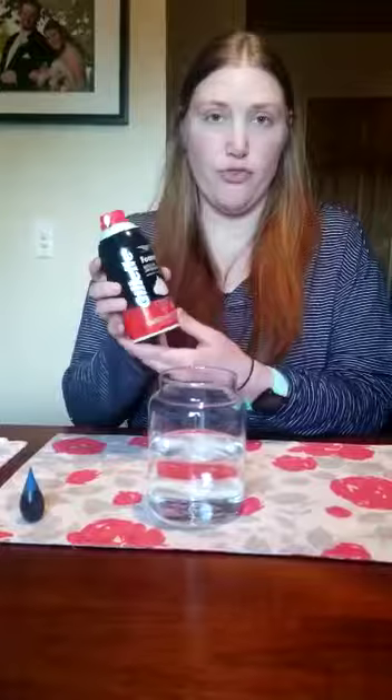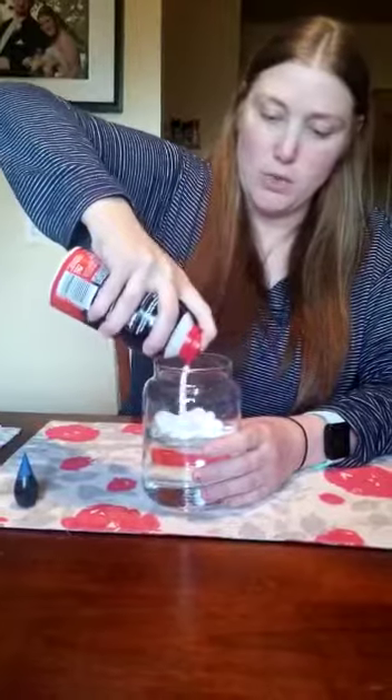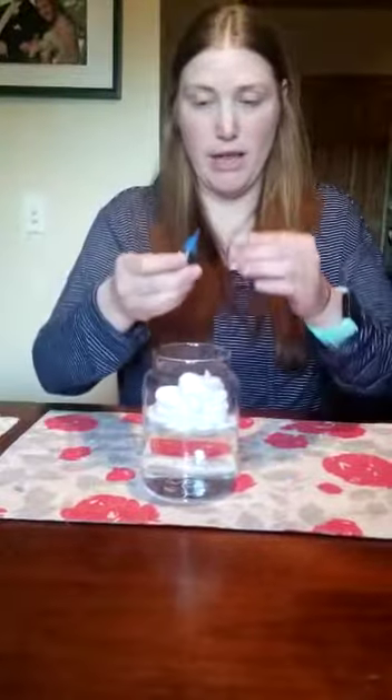To get started you're going to want to fill your jar up with about halfway cup of water, and then you're going to want to apply this foamy shaving cream. Make sure you shake it before you apply it — you're going to just squirt a little in there.